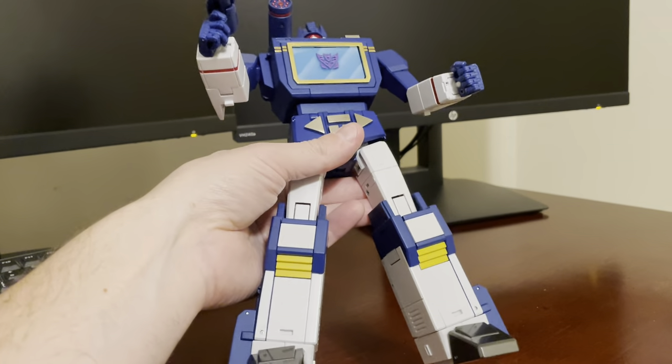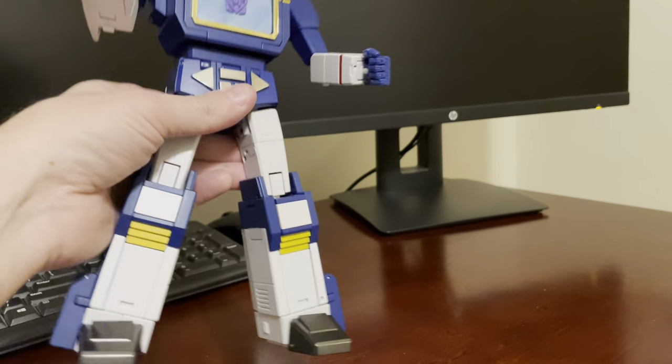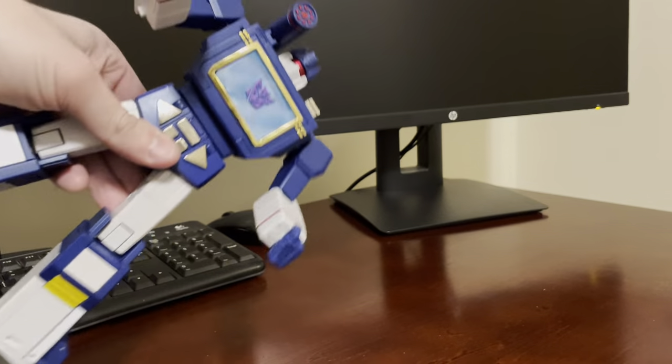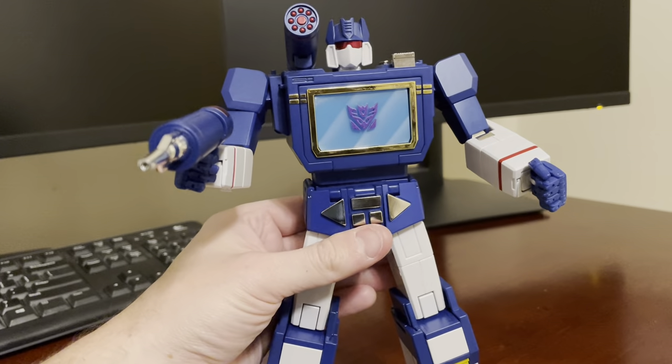This guy's very heavy — probably my second heaviest figure, maybe next to Sovereign. He doesn't flop around at all. Very tight joints. So in-hand feel: top-notch.